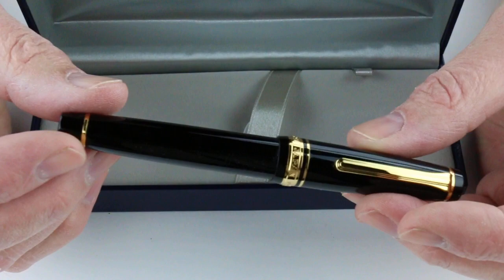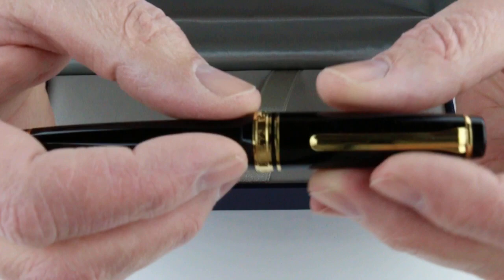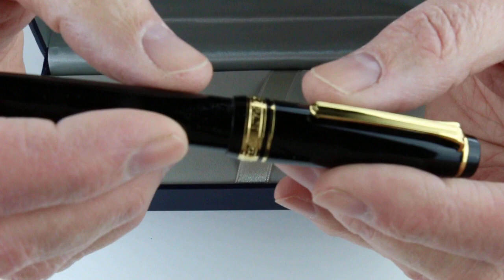It also has gold trim, so there's a gold ring at the bottom of the pen and a couple of gold rings at the center on the bottom of the cap, which is engraved.